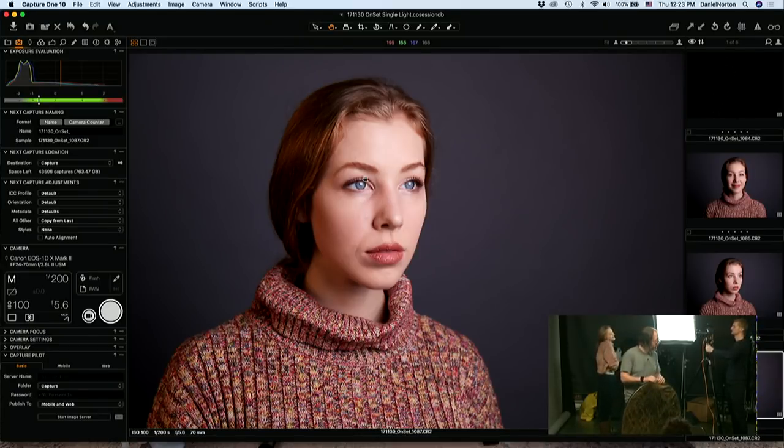We're using the Sekonic L-308 meter. If you're looking for a light meter, it's a pretty good inexpensive option — it's actually the first light meter I ever owned.